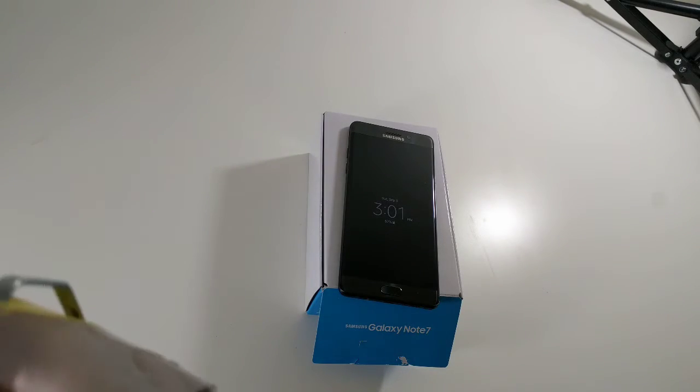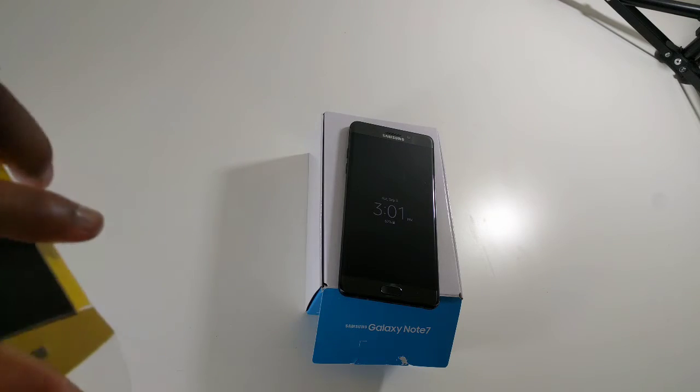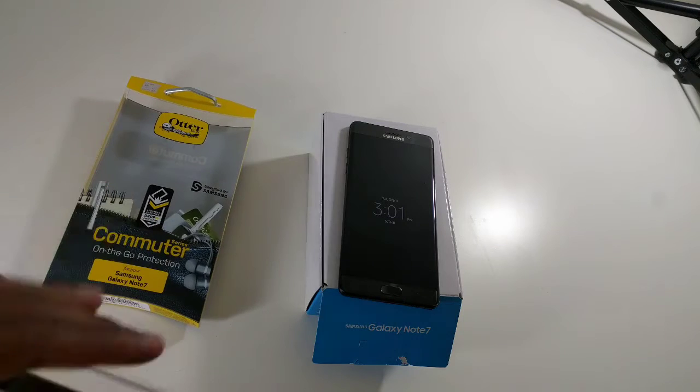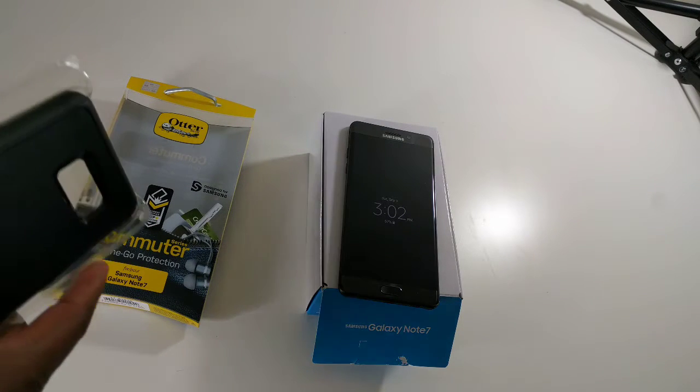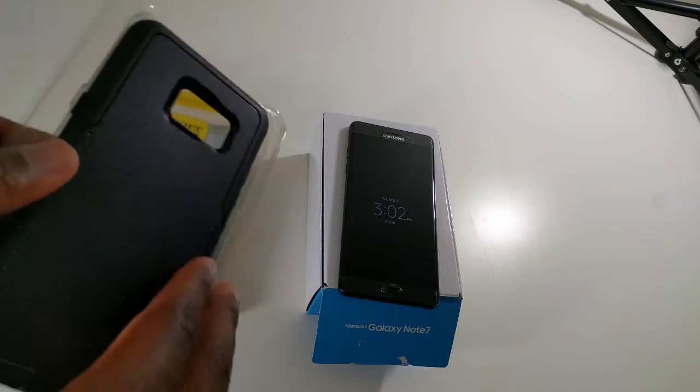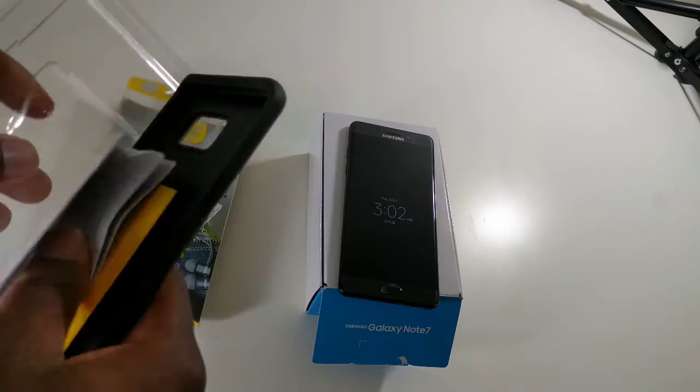This Commuter Series is kind of like the middle line, middle of the road case for OtterBox. You have the most expensive one, you have this one, and then you have one that's kind of like a soft cover. You get this one for 45 bucks.